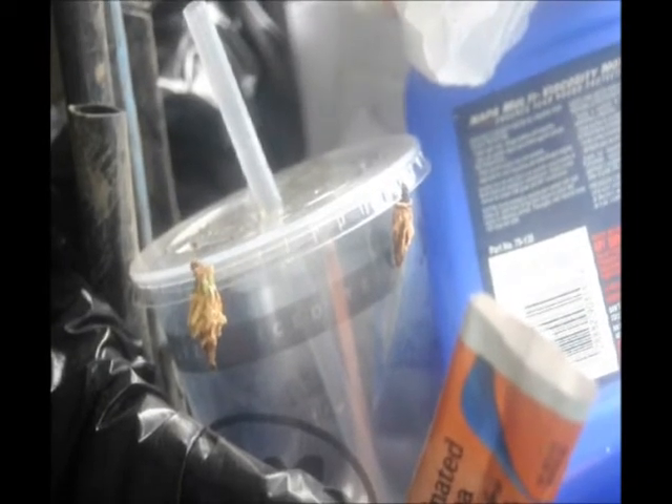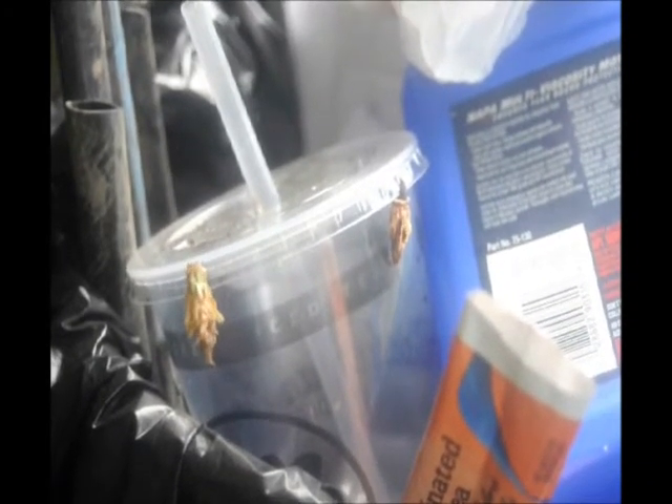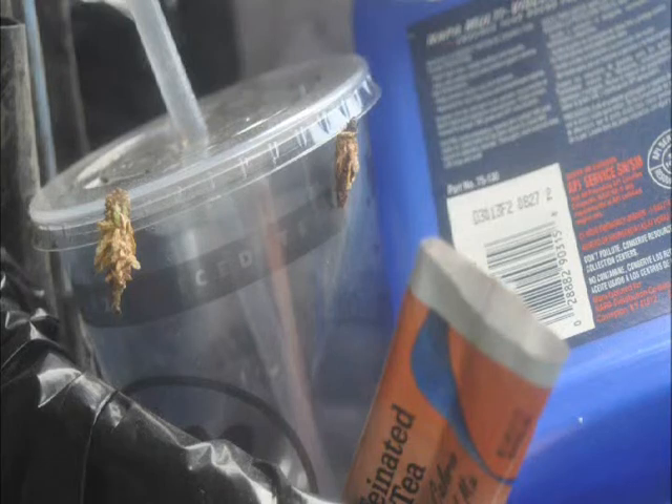If you throw the bagworm in the trash they will crawl right back out of the trash and into the landscape given enough time. These little critters can escape — they're escape artists.